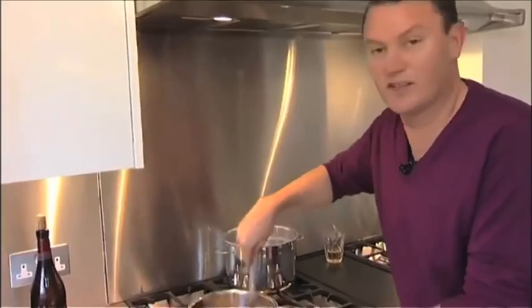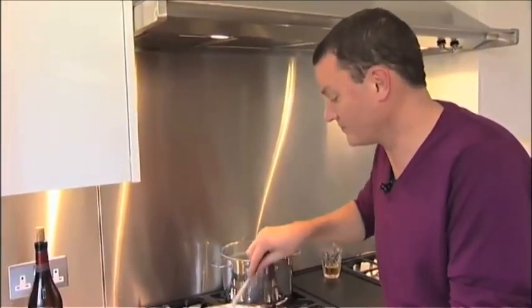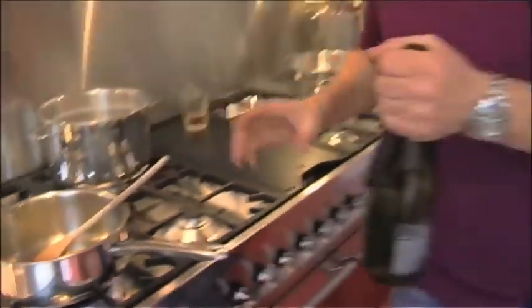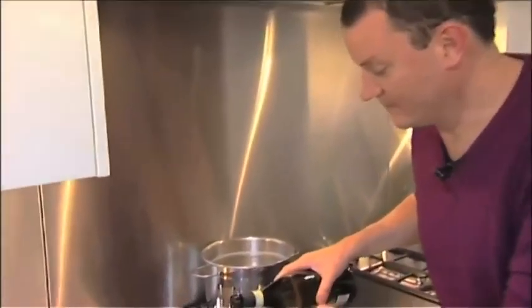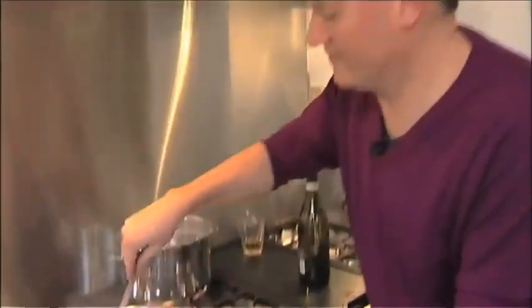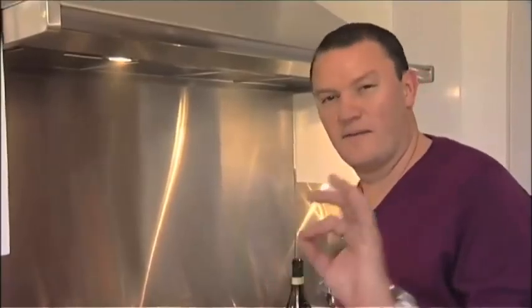We've got our artichokes in with a bit of garlic — just soften the garlic slightly, then add the artichokes. What we want to do is cook them so they're not frying; they're just steaming in their own juice. Once the artichokes are frying a little, add a small bit of white wine.